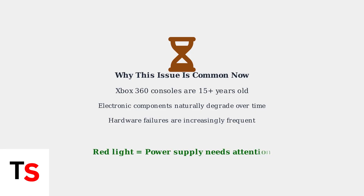Remember, when you see that red light on your Xbox 360 power supply, it's telling you the power brick needs attention. Understanding this warning is the first step toward getting your console back up and running.